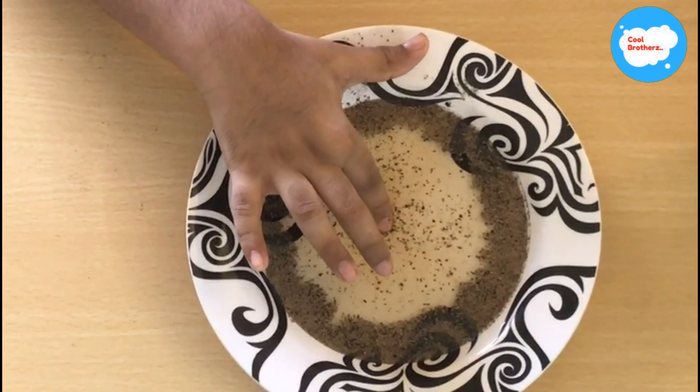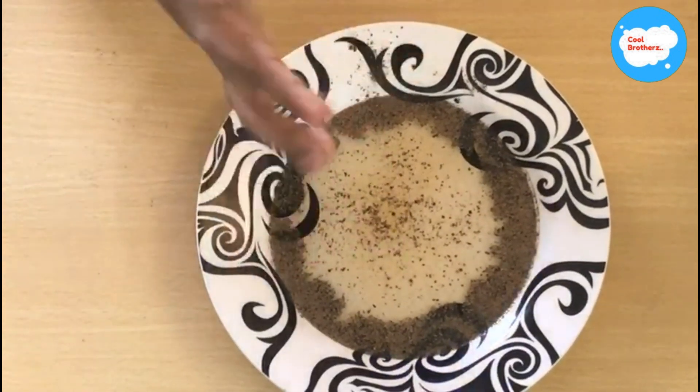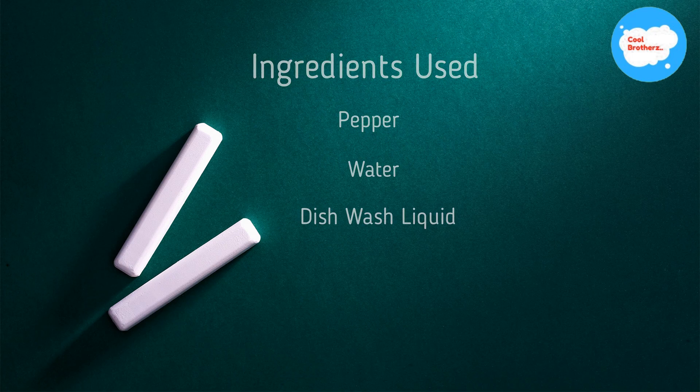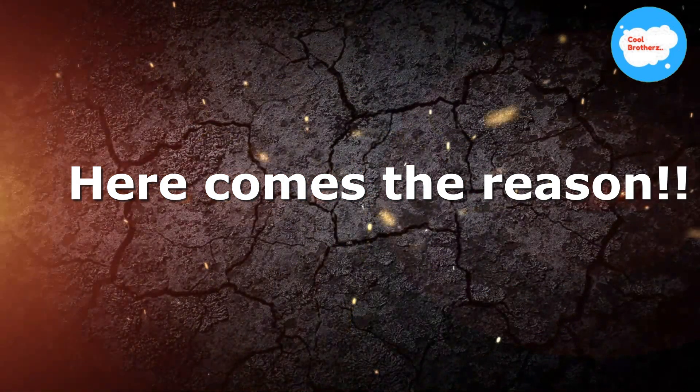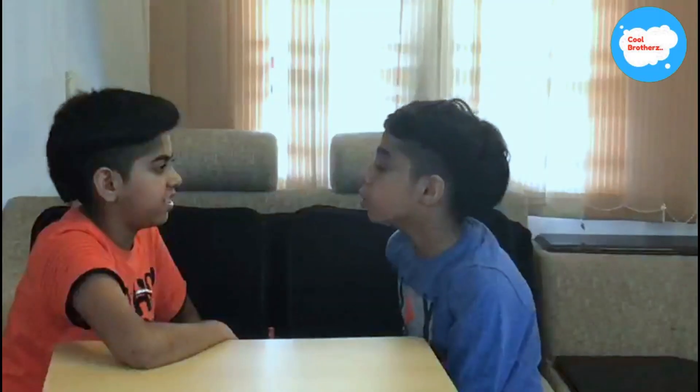The pepper will go away from the center and spread to the corners of the plate. Do you know why this is happening? This is because pepper doesn't mix with water — water has a high surface tension.